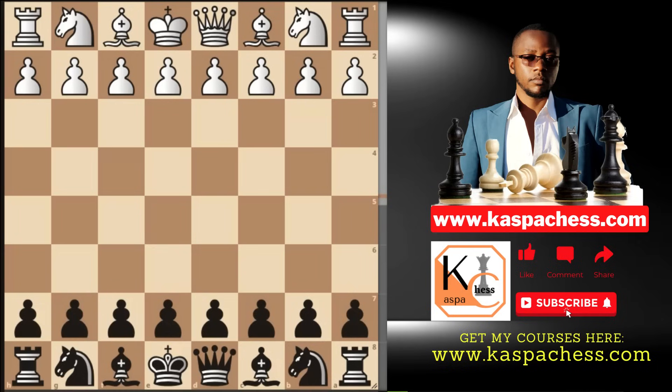This was a simple, stable tutorial especially for those who want to play serious chess. These are openings you play if you want to seriously improve your chess. Thank you for watching.